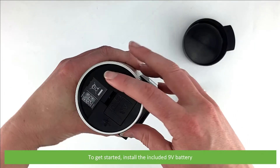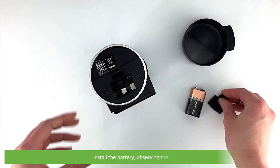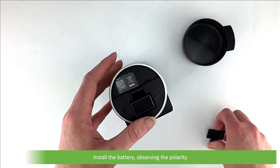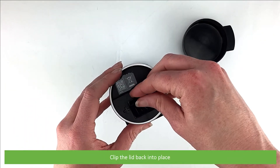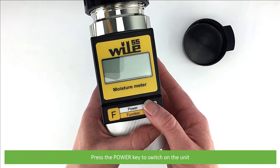To get started, install the included 9-volt battery. Unclip the battery compartment door, install the battery observing polarity, clip the lid back into place, then press the power key to switch on the unit.